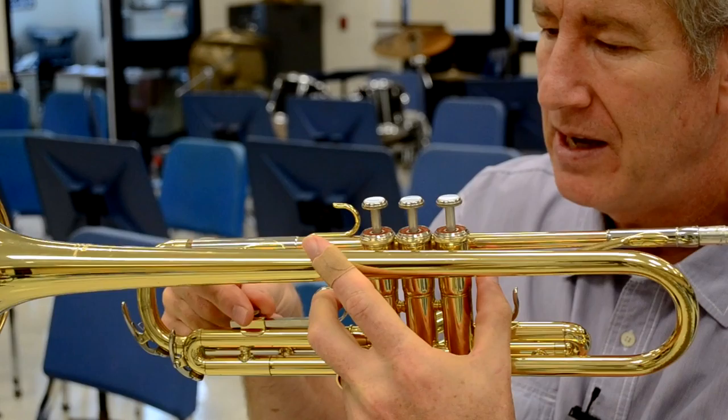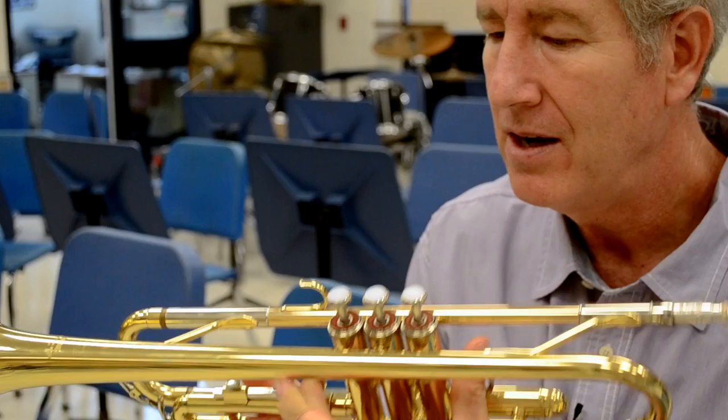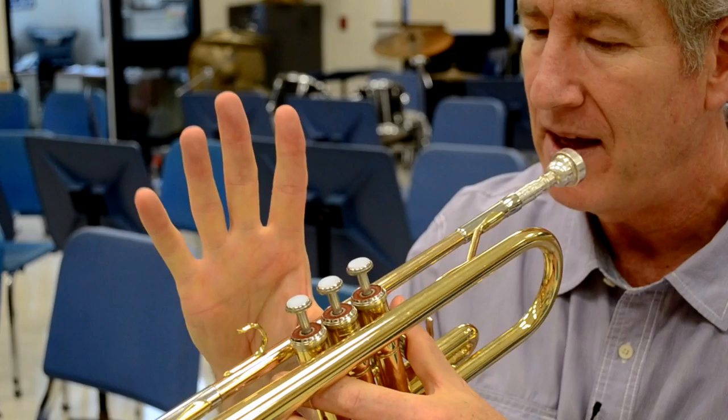There we go. Tighten that back up. Fourth and fifth finger underneath the horn. And your pointer finger — not up here, just tucked around the valves right there.